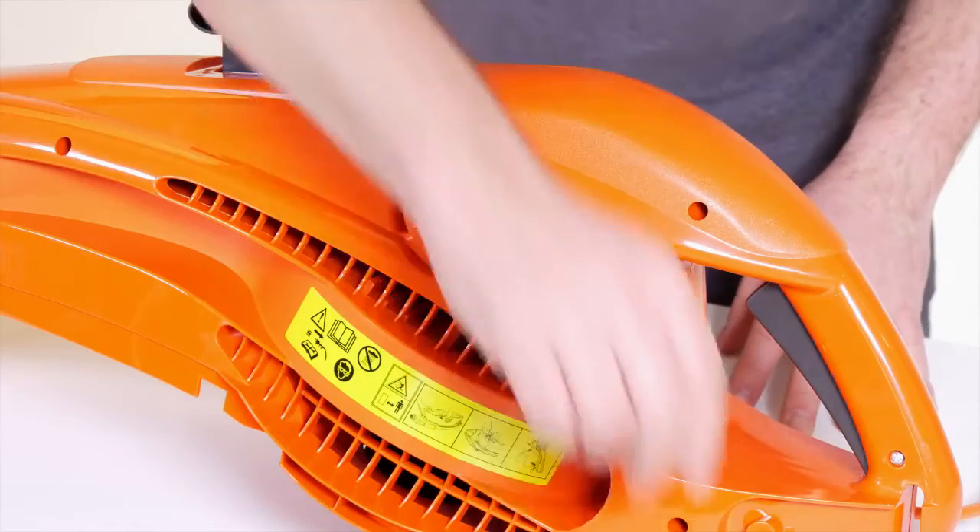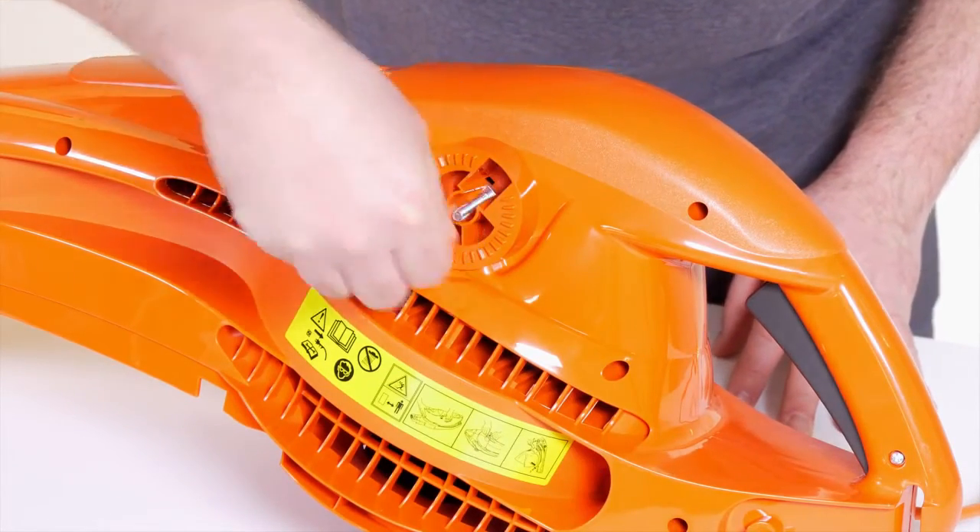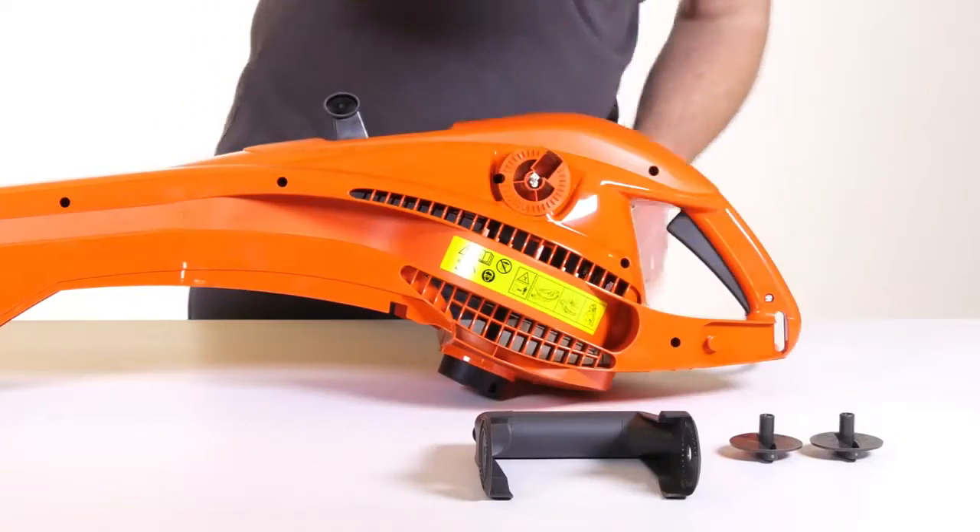Place the handle bolt into the location slot on the product and slide into place, and repeat on the other side.